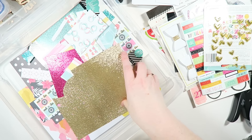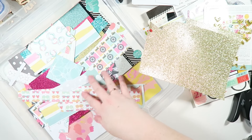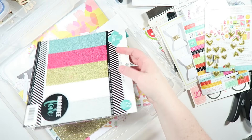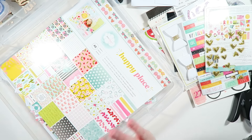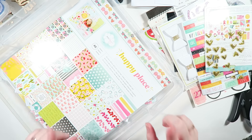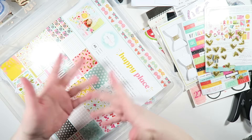I also keep scraps in here from previous projects using the same papers because I might be able to use them in the next project. I know I really love using these Heidi Swapp glitter papers with this whole collection, so I keep them all in here together because I know I'm going to be reaching for them anyway. I'm going to reorganize my little workstation here, and then I will be back with the actual flipbook process video. Thank you guys so much for watching — I hope you enjoy it, and let's get started.